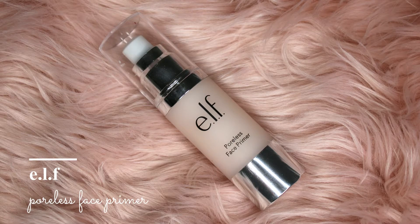Now I'm going to prime my face with elf Poreless Primer, using a really tiny amount, and now I'm going to gently dab it into my face.